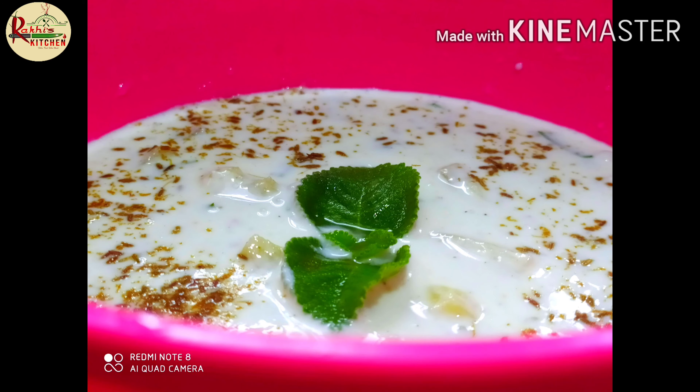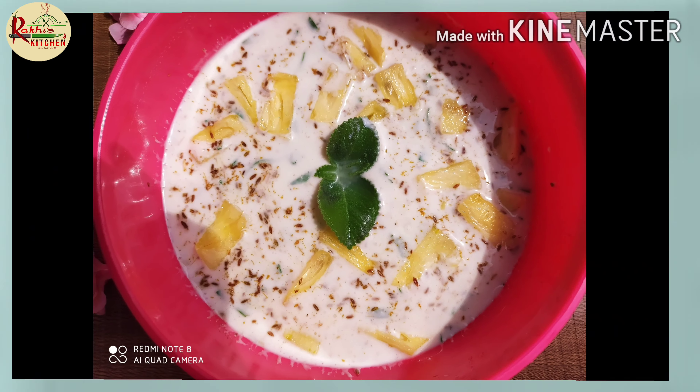Hi friends, welcome to Raki's Kitchen. Here is a pineapple rice recipe.